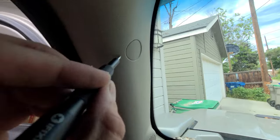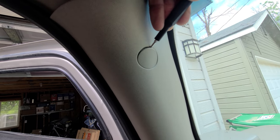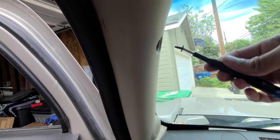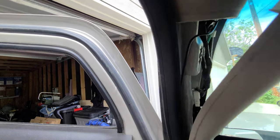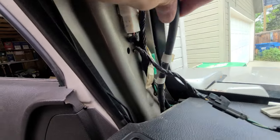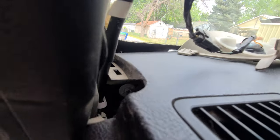To start this mod, first we need to locate the drain fittings in the firewall. I'm on the driver's side - pop this here off. I'll remove the Phillips head screw that's in there. This should pop off. And this here is the drain tube - it goes in under here.